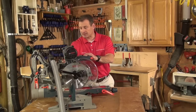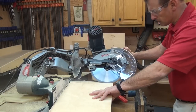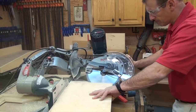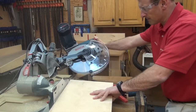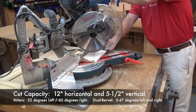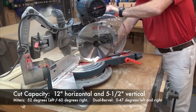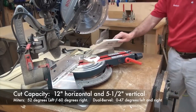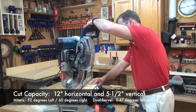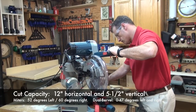Let's talk about the cut capacity. This baby will cut 12 inches horizontally and five and a half inches vertically. It'll cut six inches of crown. It has a four and a half inch high fence that moves left and right, and it will bevel left and right at 47 degrees. It will miter left at 52 degrees, right to 60 degrees, so it gives you some extra capacity.